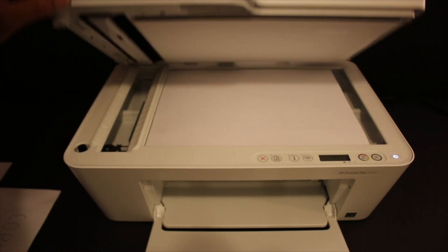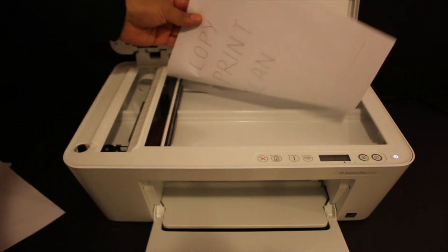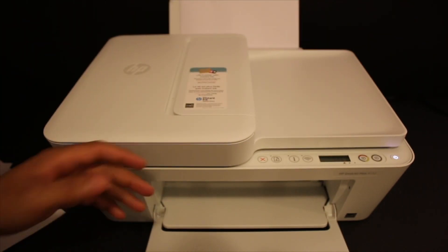To do a copy, open the top scanner lid and place a page facing downwards. Click the copy button and it will send a command to the printer to perform the copy.